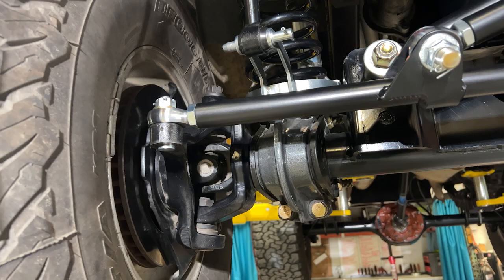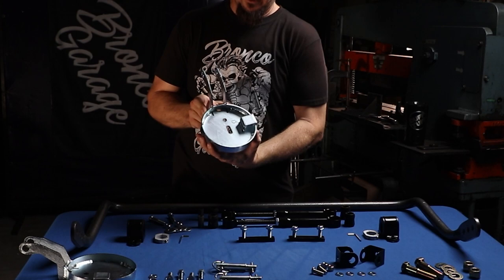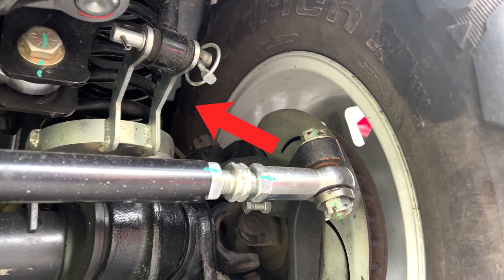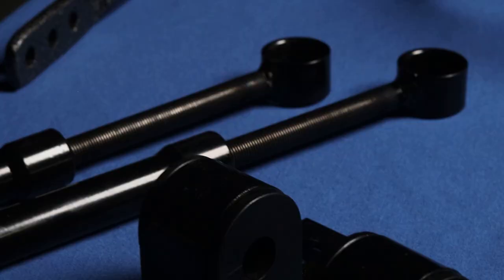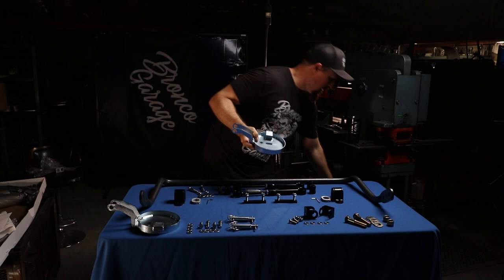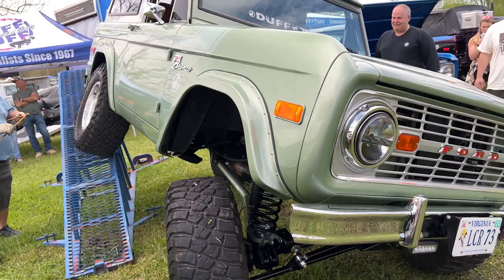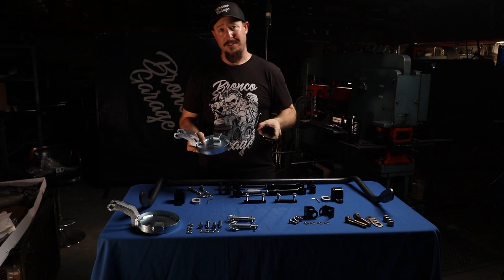When you buy this front sway bar system from James Duff, you'll notice it has a totally different mounting system at the axle. This is the James Duff Heavy Duty Lower Coil Spring Retainer, and it has these two arms that will mount your links directly to it. The major difference is that the mounting bracket that comes with the standard Helwig setup will actually lift the front of your Bronco anywhere from a quarter to a half inch, depending on whether you have stock-style lower coil retainers or these aftermarket ones.